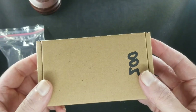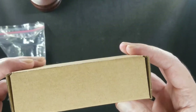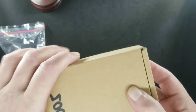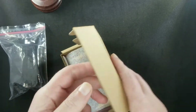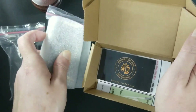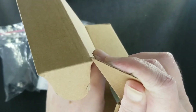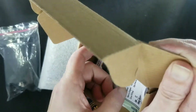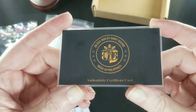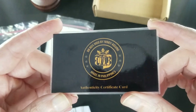You receive a beautiful box — nothing written on it, nothing on the top, bottom, or sides. Looks like a serial number. Open up the box and you receive a mod, also some paper. First things: your COA card, very important.